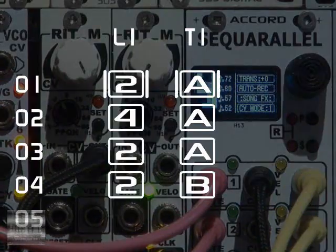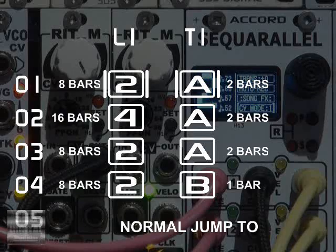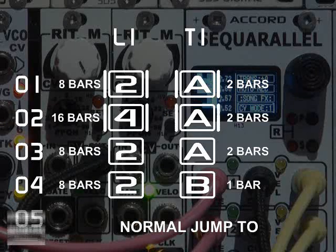With a normal jump to around the playlist, blocks on each track are armed, but won't play until they've finished their present position.